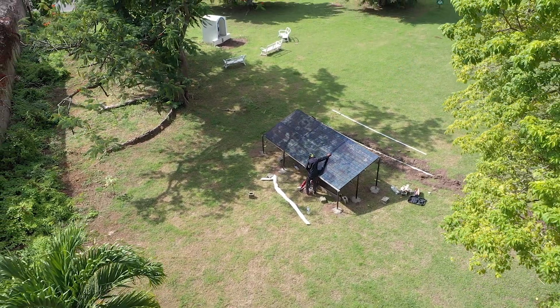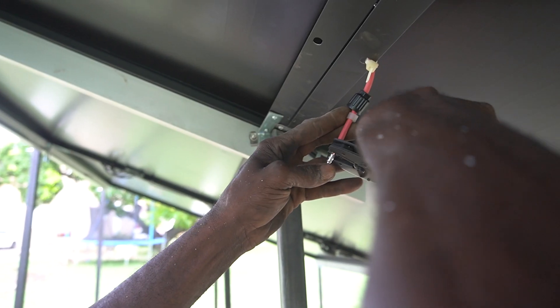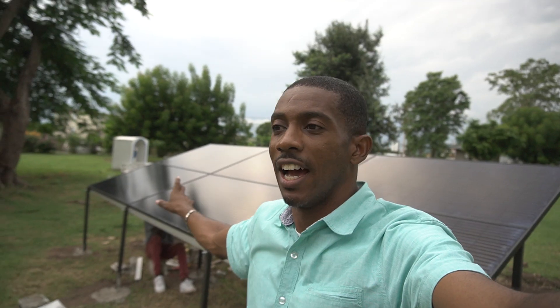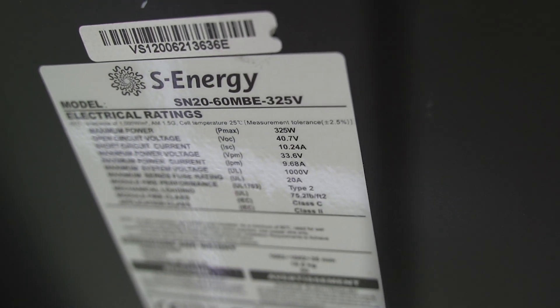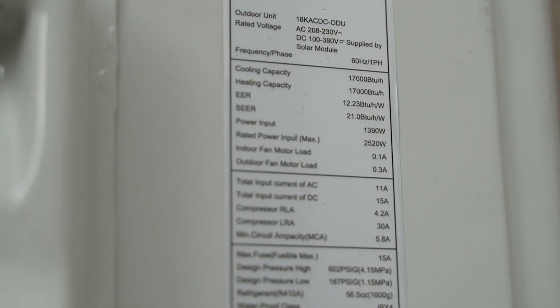All right guys, we're almost done — 99% complete. We have drawn in all the cables and we're now connecting them to the solar panels. That's almost done. A little bit of info: we're using these black panels — these are S Energy, rated at 325 watts each.